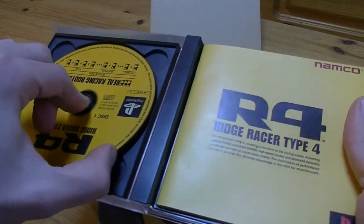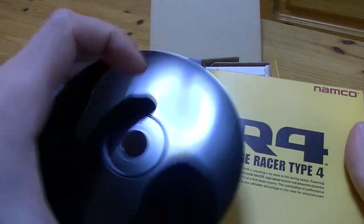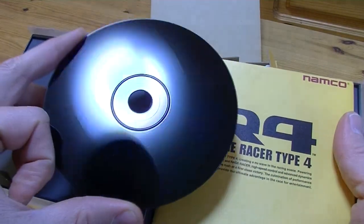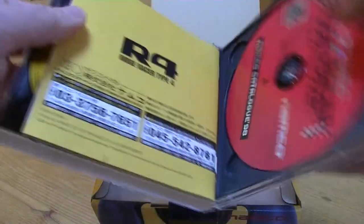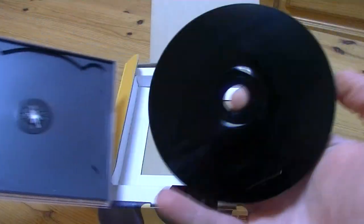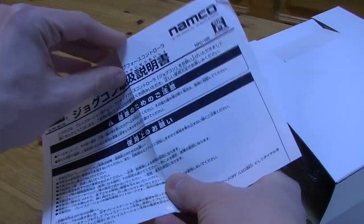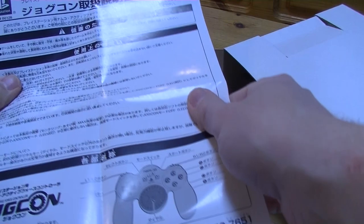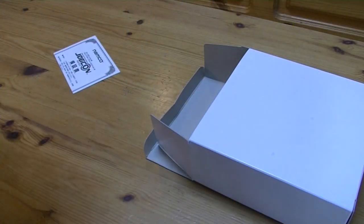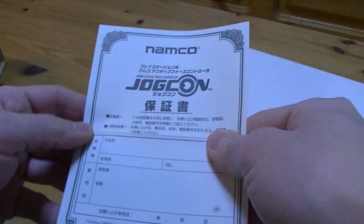As usual we get an inlay, and check these used CDs — seriously, look at this, spotless. This happens a lot in Japan. We also get a booklet and the other CD. The controller itself comes with a manual — an unreadable manual — and we also get a warranty. You know, this is worth something.